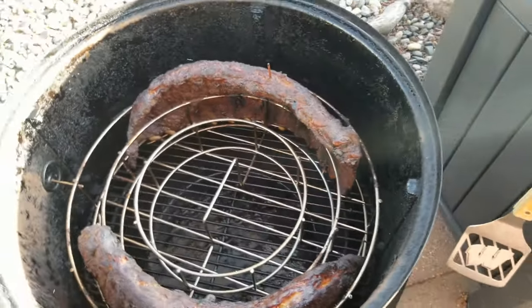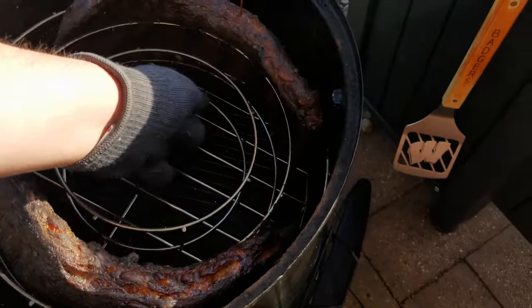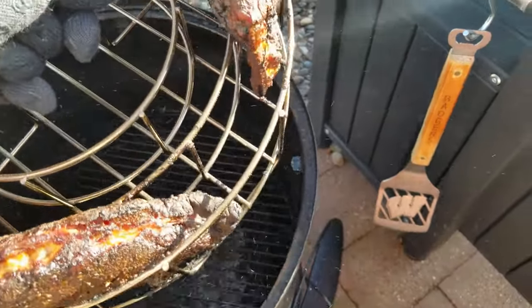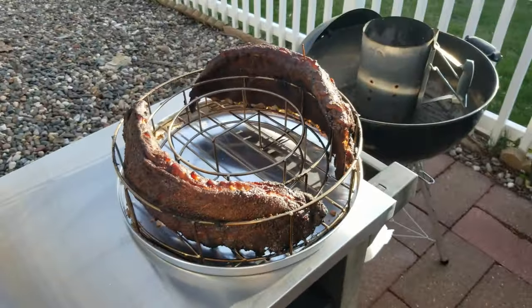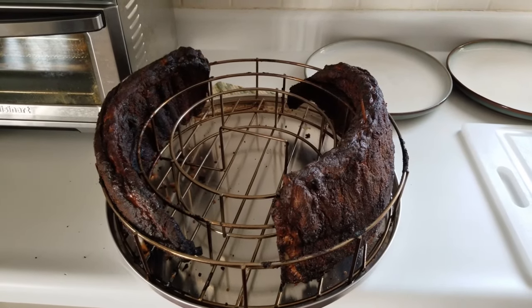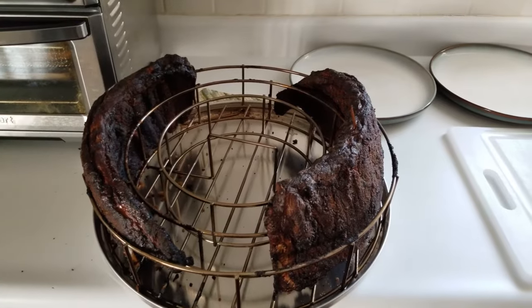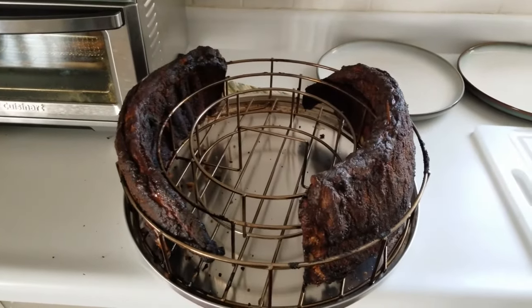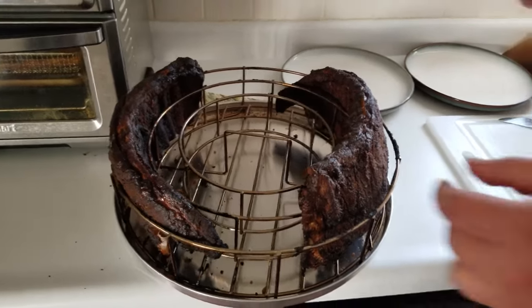We're going to take these off carefully — it's a bit stuck to the billows. We'll put them on the pan and take them inside. Now it's time to cut our ribs. Over here we've got the ones that had the mustard — you can tell by the toothpick — and these do not have the mustard. We're going to see how tender they are.